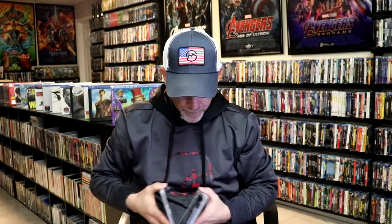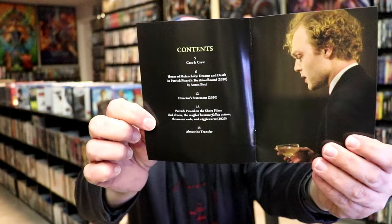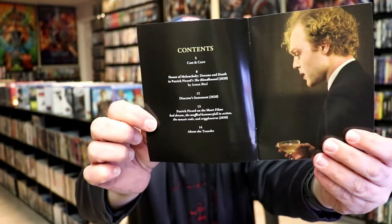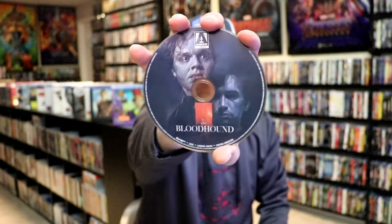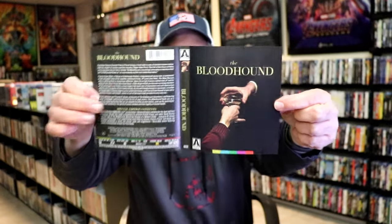We open it up and it does come with a booklet — a nice little thin booklet. With the booklet you've got the contents: cast and crew information and a little bit about the story. It also has disc art with the same artwork as the cover. And we do have reversible artwork on the inside. Here are also some images of some of the special features.